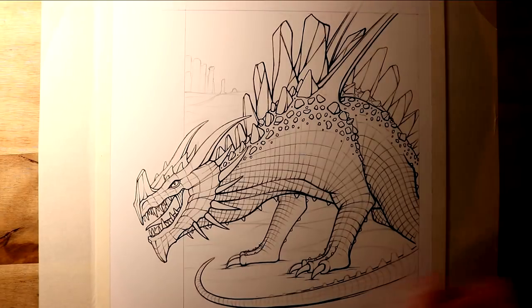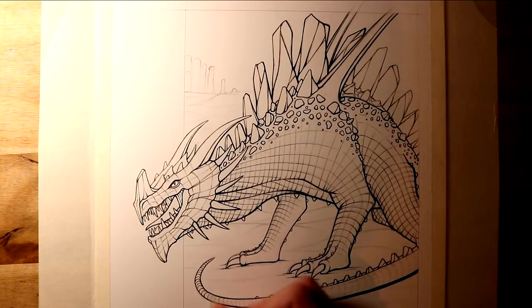I also chose to add a comic panel for the dragon to overlap, so it looks like the dragon's head is poking out of the page.